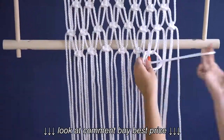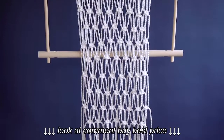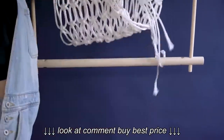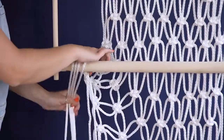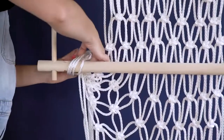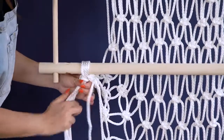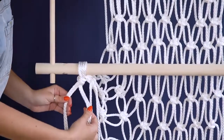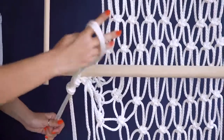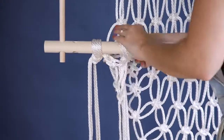Continue knotting rows until your macrame hangs about 45 inches long. It should hang longer than the bottom dowel and you should have a good amount of unknotted rope left. In groups of four ropes at a time, wrap the rope up from the back around the dowel and tie a large basic knot. Try to smooth out the four ropes before pulling tight so they look nice and neat. Then split the groups of four ropes in half and knot together the two groups of two strings to create an extra strong knot. Continue double knotting the remaining groups.